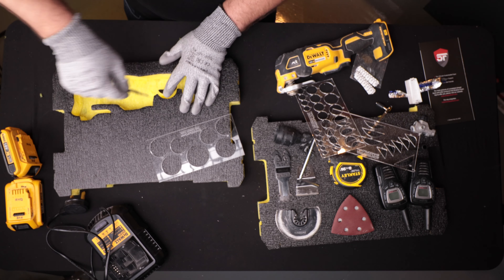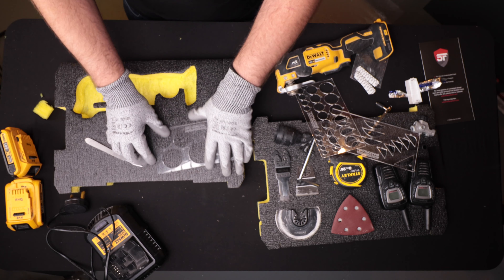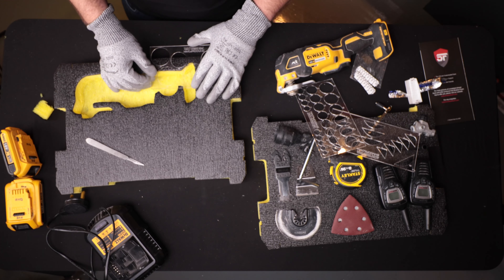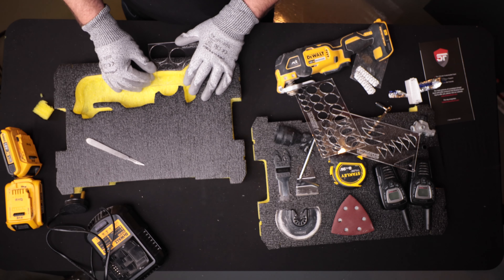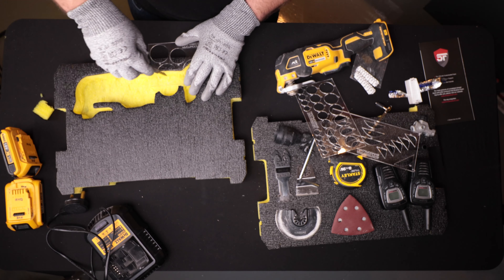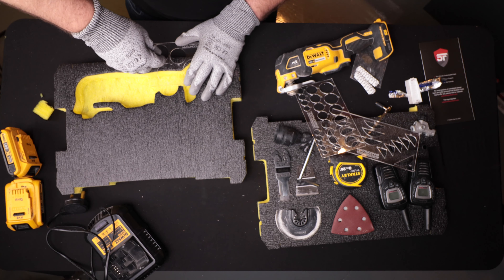That's the base layer peeled out and we've got about 10mm left in the bottom. The last layer came out in two parts but the others came out cleanly — it ended up being three peels to get to the right depth. Let's do a quick test fit. Yeah, that's perfect — it sits down nicely in there.